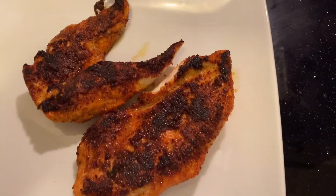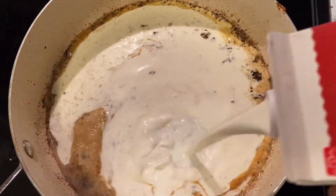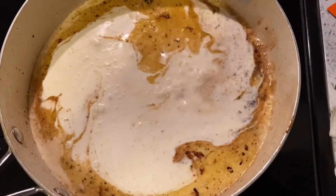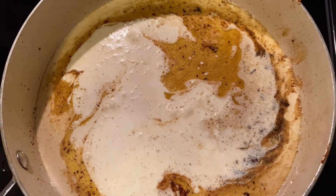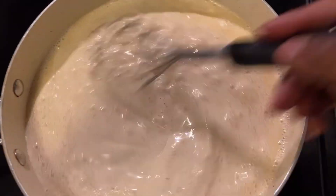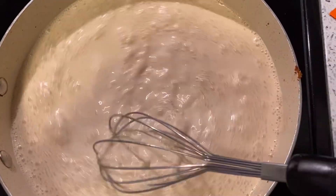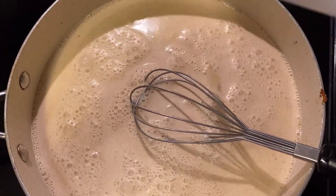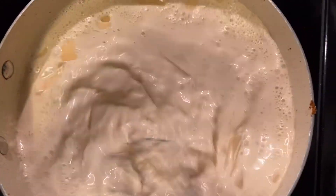To this pan we're gonna add some heavy whipping cream — we want all that flavor to stay right in that pan. Don't come on here talking about high cholesterol, honey, we don't eat this all the time, just once every three, four, five months, and I deserve it, I work hard — mind your business. Heavy whipping cream, heat up, and once it heats up we're gonna start adding some of this shredded parmesan cheese.